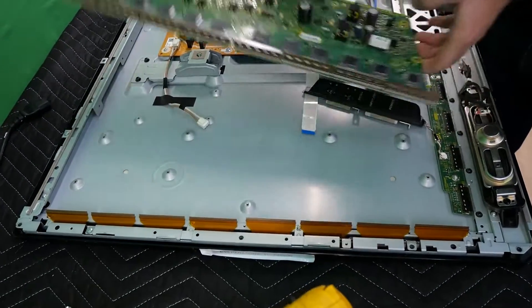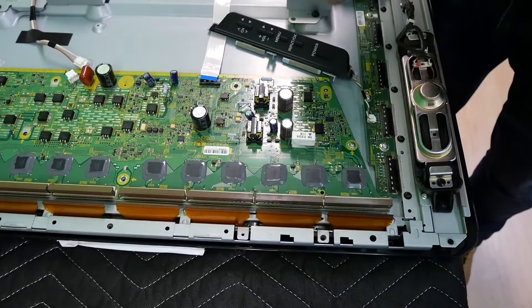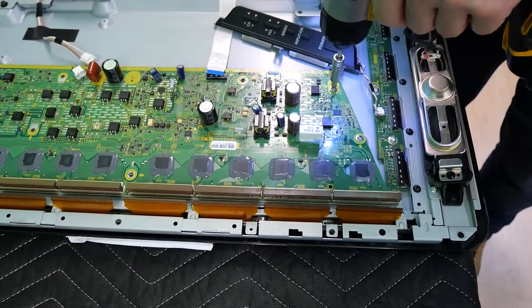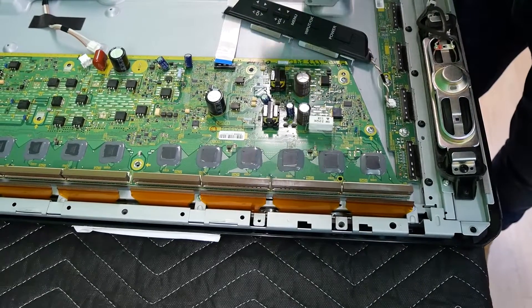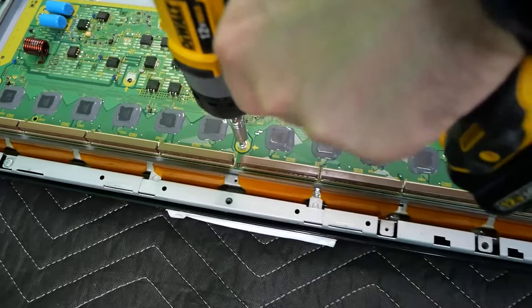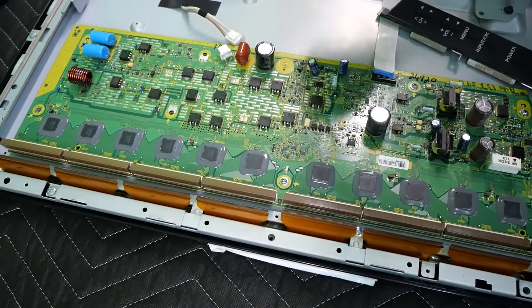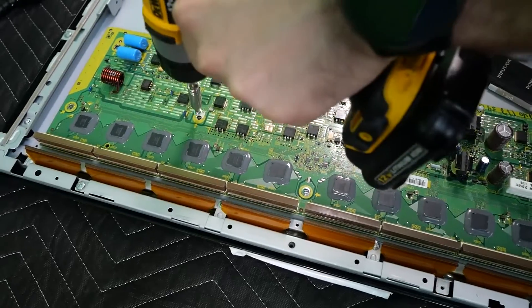Now let's go ahead and do the board installation — same thing in reverse. I'm going to start with the screws. I've moved the torque all the way to the lowest possible setting because I definitely do not want these to strip. It is very important for all of the screws to be installed. If they are not, the board will not be properly grounded and you could damage the board.